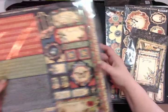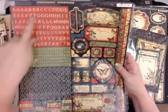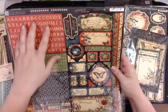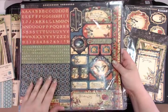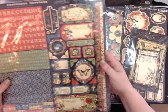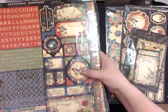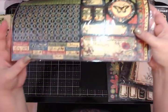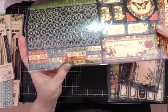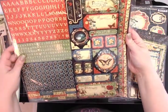You're also going to get the cardstock sticker sheet — you get all the alphabets. I don't ever use the alphabets personally, so that's a bit wasted on me, but here are all the gorgeous stickers. The butterflies are incredible, and then there are a lot of word stickers too. I've never counted them, but there's got to be at least a hundred stickers.